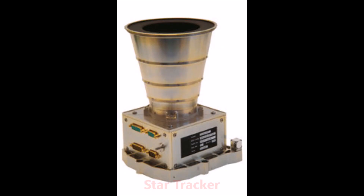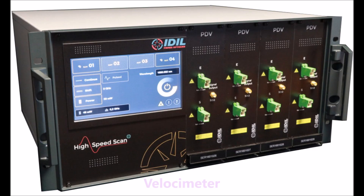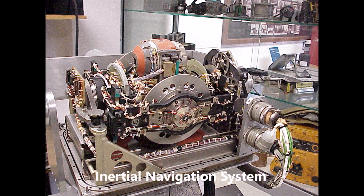The subsystems present on the lander are two star trackers, two altimeters, two velocimeters, two imaging sensors, and one inertial navigation system.